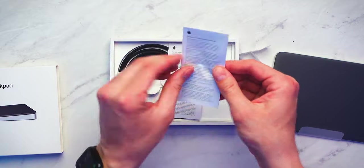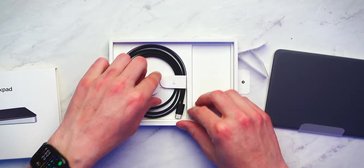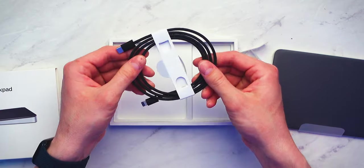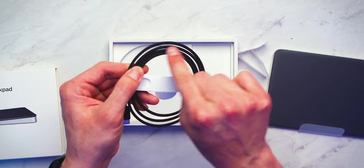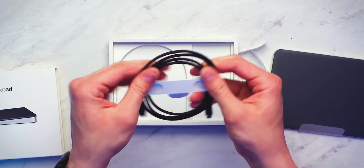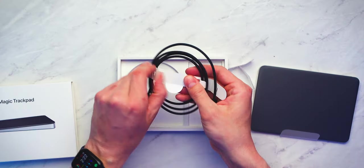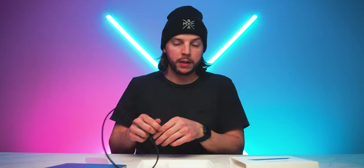You also have some regulatory compliance information and your warranty summary — some reading you could do if you want. But also in the Magic Trackpad box is this ever so beautiful USB-C to lightning cable with a braided cable rather than just a plastic-coated cable. Oh my goodness. That alone makes me that much more excited about this purchase. This is going to be a three-foot USB-C to lightning cable. You'll use this to charge up the trackpad when you need to.